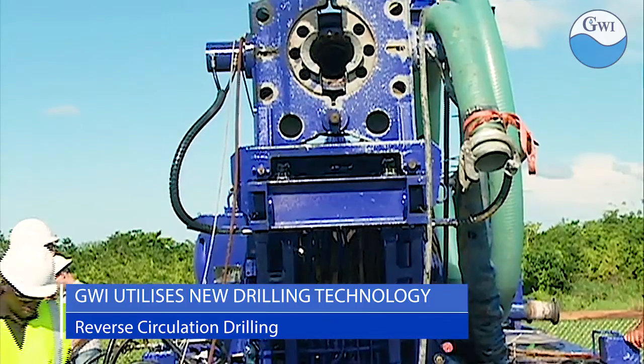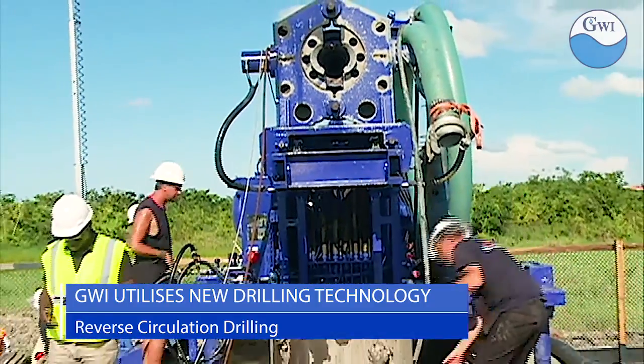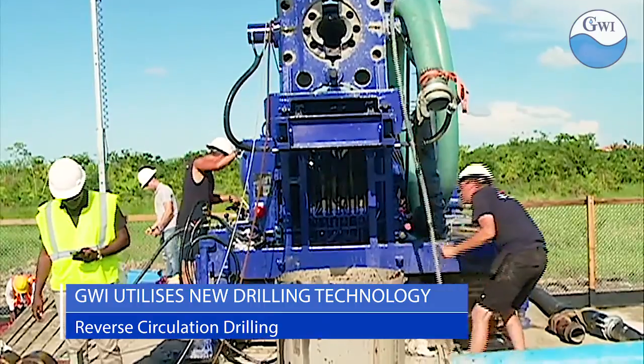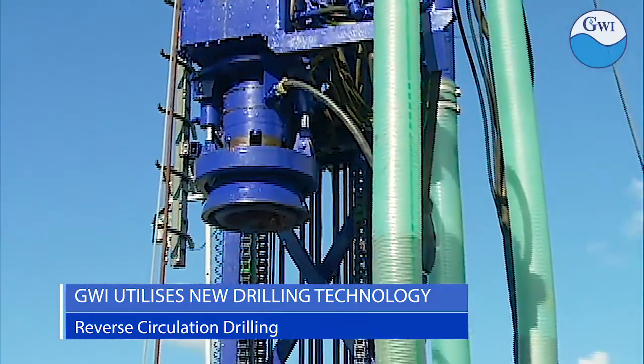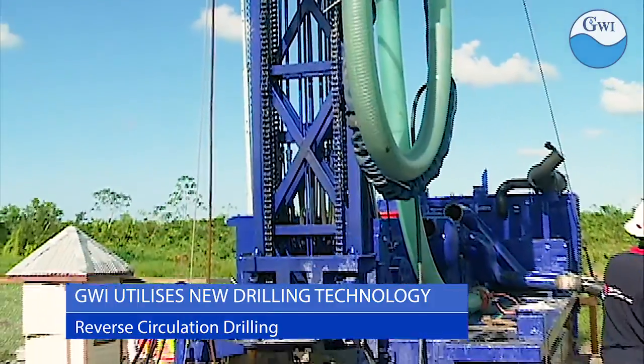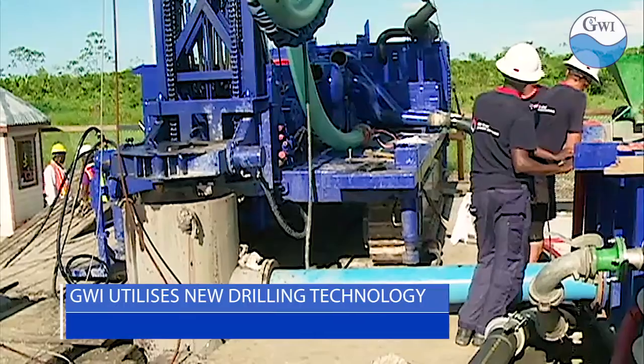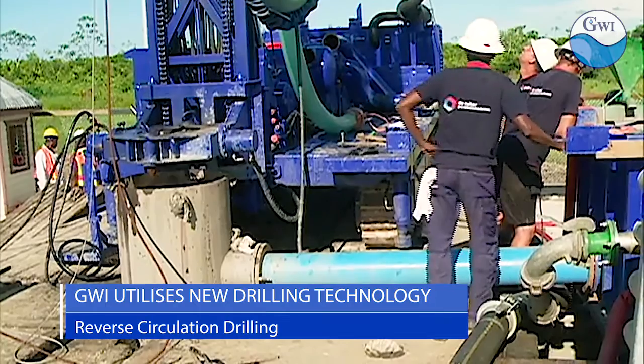Ten weeks of drilling of the new well at Diamond, East Bank Demerara, at a depth of 201 meters, resulted in that well successfully producing 200 cubic meters of water per hour. The water pressure in that area has also improved — right now producing 2.2 cubic meters at 27 PSI. The well will benefit approximately 3,000 customers, and we would see an increase in their level of service.